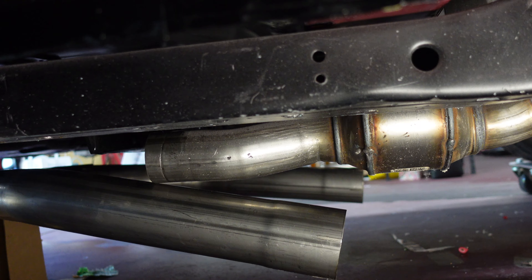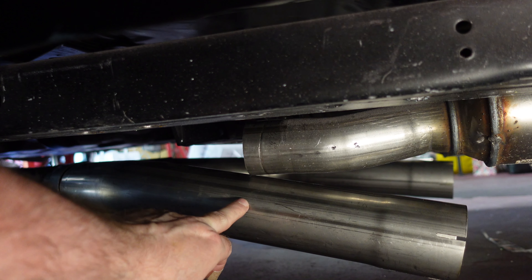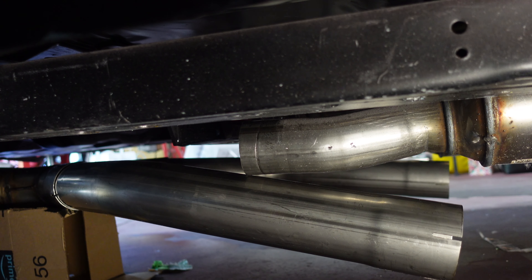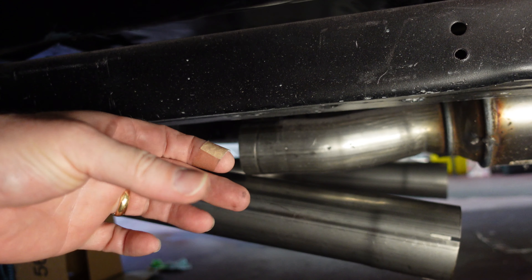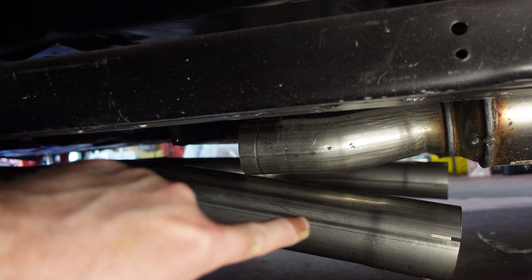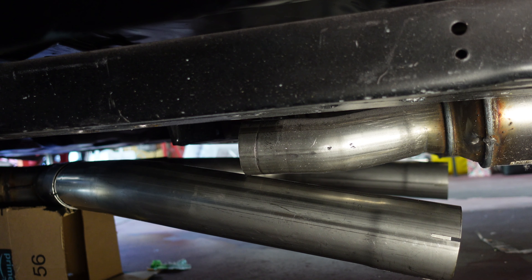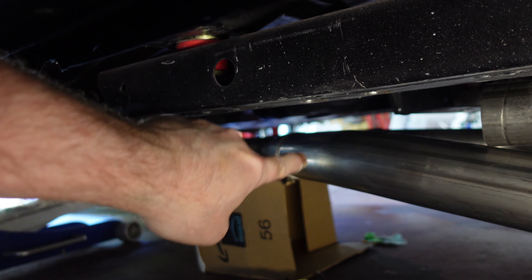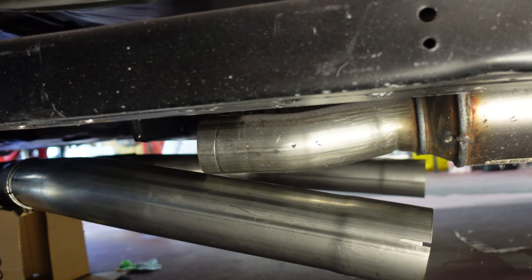Through the passenger side we'll put the mufflers and the cross pipe in, which hopefully will line everything up. We've got everything kind of stuck up there — you can see what we're dealing with up front. We've got two-and-a-half inch pipes that need to get to a three-inch pipe, so I have some reducers for that. The distance between the cats is really pushing it, so I've got them out as far as I can into the adapters.